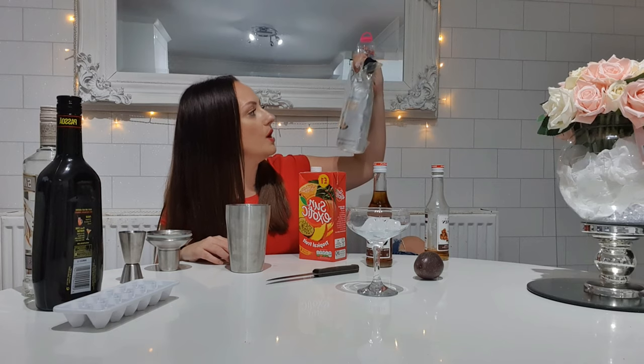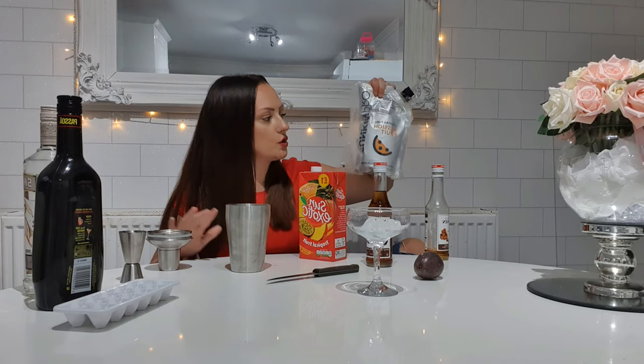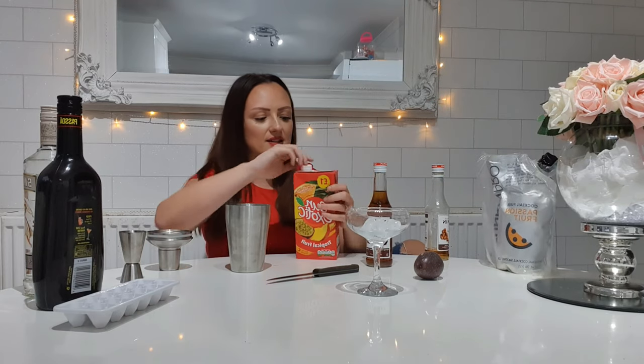Then you're going to take 40 mils of Passoa and chuck that into your cocktail mixer. Then take 40 mils of your passion fruit juice. I had to substitute with tropical because Rubicon passion fruit juice — which is the best, it gives the best taste — is out of stock everywhere. I've been to Asda, Tesco, Sainsbury's and nobody has it. You can also buy the Funkin Pro passion fruit cocktail puree, which is what most bars use, but once opened it has to be used within 10 days and I opened mine about four months ago, so I'm going to use 40 mils of the tropical juice instead.